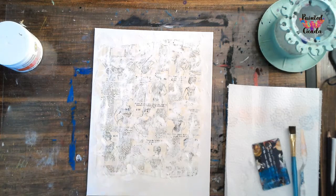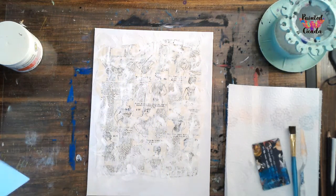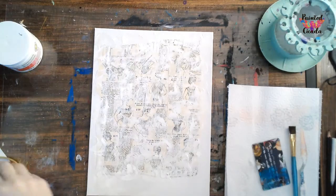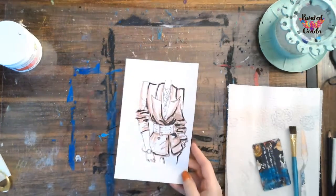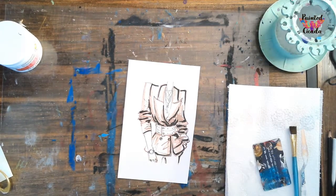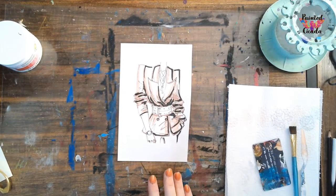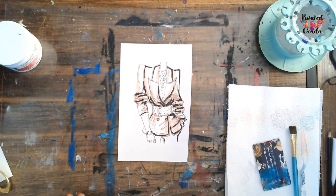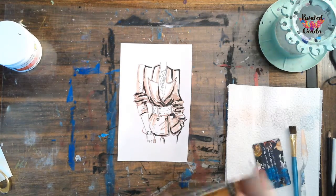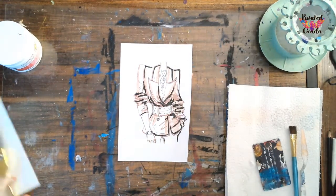And then the third step is we are going to get out our business suit here. This is just a digital drawing that I made. And so what I'm going to do to it is I am going to determine the colors of my piece with it. I used gold - I like gold - I think I'm going to stick with that. So I'm actually going to use this color called bronze, but it's kind of a deep gold. I'm just going to set this aside and let this dry while I'm working on this part.